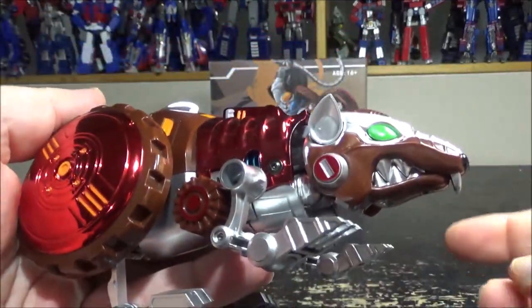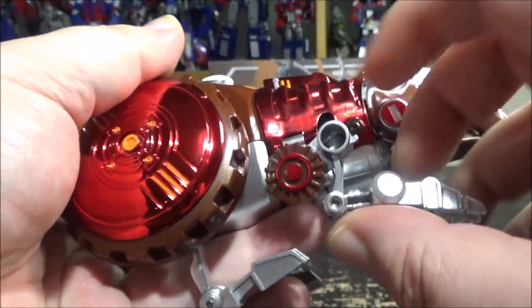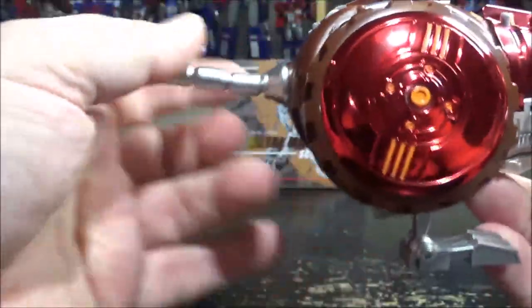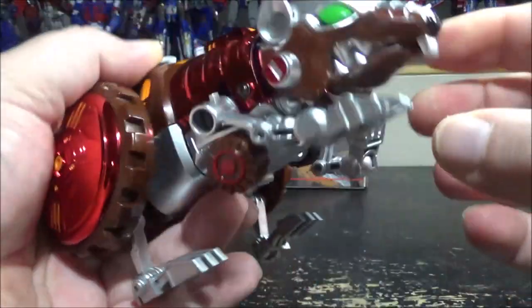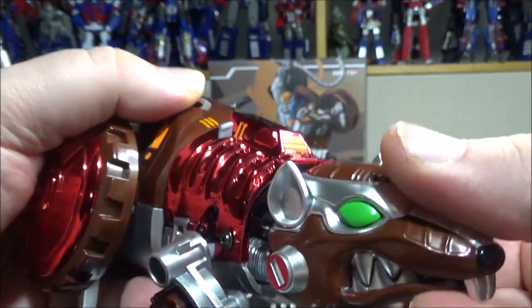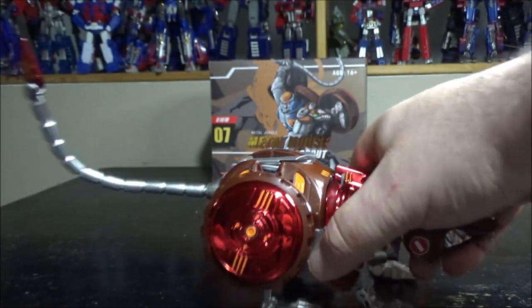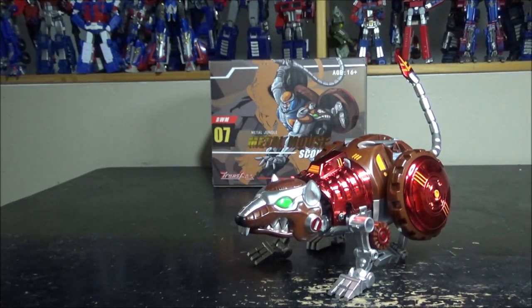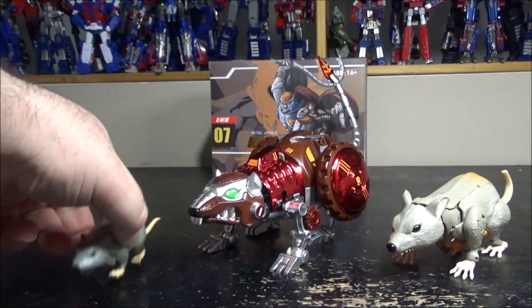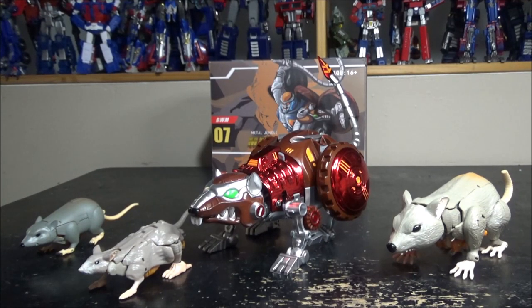He is pretty awesome — very big figure, very big rat. Hard decoration, the head can move up and down, the legs can rotate at a ball joint, the paws and the elbow joints work. The feet have a double joint, the wheels can spin, the tail can move. The head also has a jaw that opens and the tongue can move independently — that's pretty cool. For comparison here we have the Generations, the third party one I forgot the name of, and the Earthrise. We have a nice little rat pack.